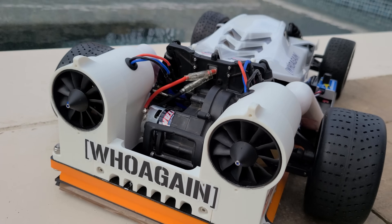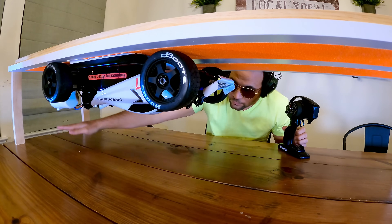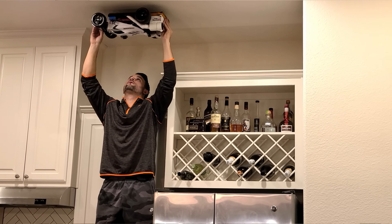This is a remote control car that uses two fans to create massive amounts of downforce, but is it enough to allow the car to drive upside down?